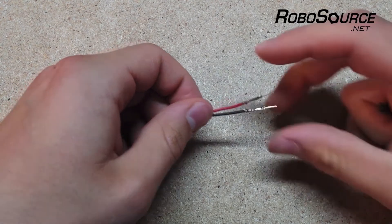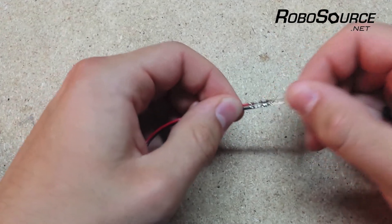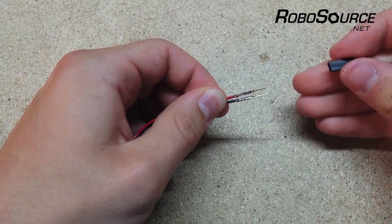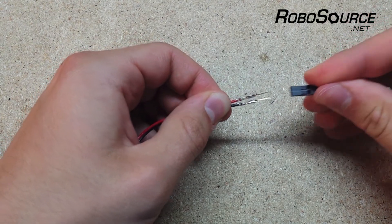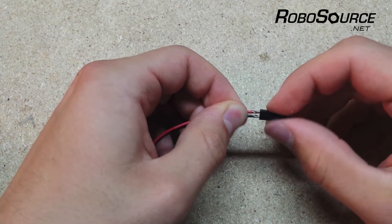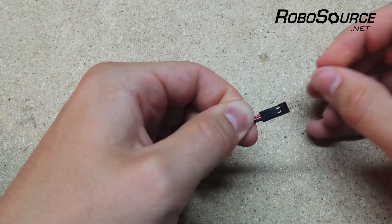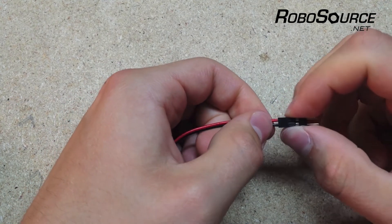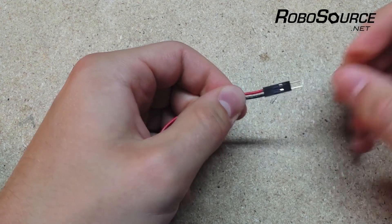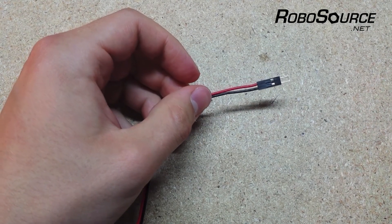Once you've crimped all the pins, line up the wires and straighten them out a bit. If they're not perfectly the same length it should still be fine. Then take one of these housings, slide it right onto the pins, push them in, and you'll hear that click — which is the tab locking them in. If you give them a light tug they won't budge, and there we go — we've repaired the connector on this motor.